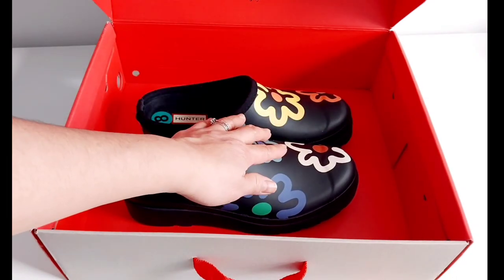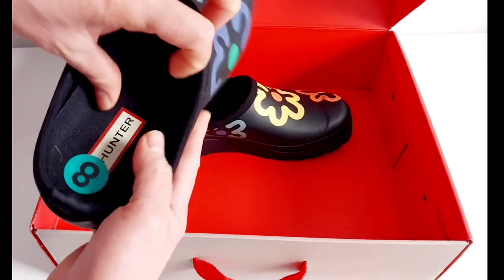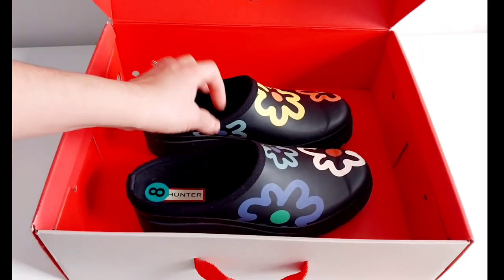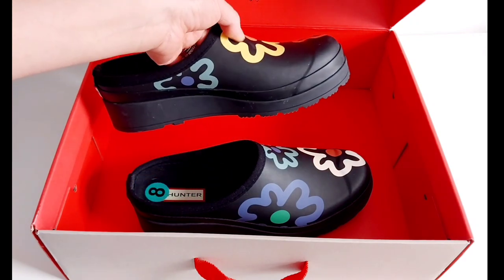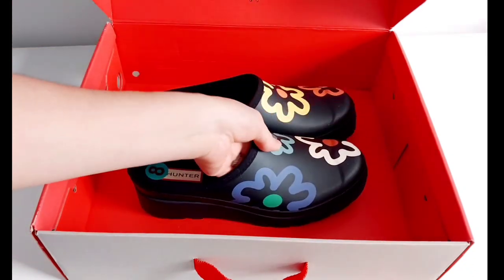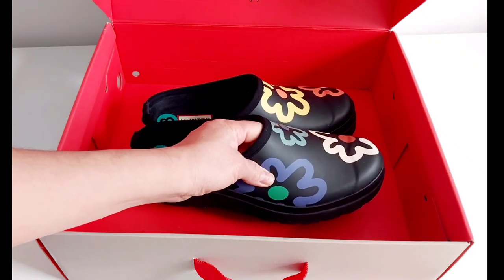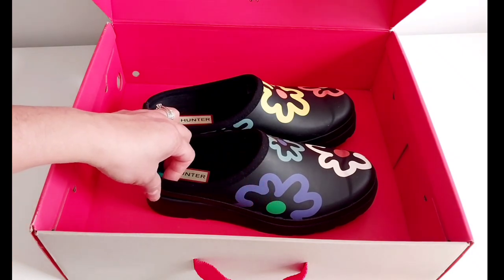It's crafted from the same certified vegan natural rubber as the iconic waterproof boot, and it's easy to clean. It features an updated recycled polyester lining and insole — you can remove the insole, guys. It's re-engineered for a lightweight feel with a Hunter branded molded outsole, signature play weaving detail on the back heel, and a seasonal print.